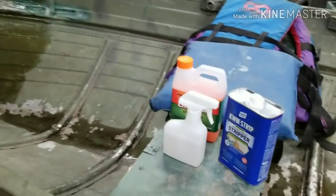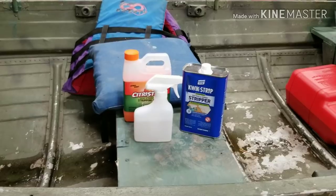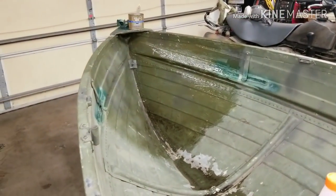Back to the boat — the clean stripper says it'll work in 15 minutes, the citrus strip says it takes about 30 minutes but you can leave it up to 24 hours. So we're going to let this stuff sit 15 minutes or so and see what happens.